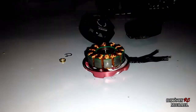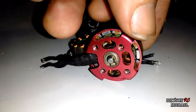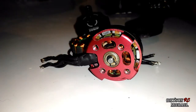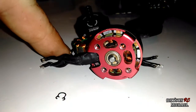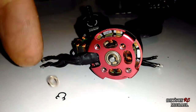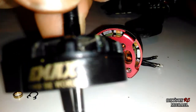Down here on the bottom, you can see on one of these other motors here — you've got one of those pieces that you've just got to pop off. And you've got one of those pieces that just slides right off. And then you can just pull the bell right off. Just like that.